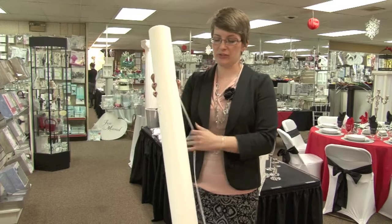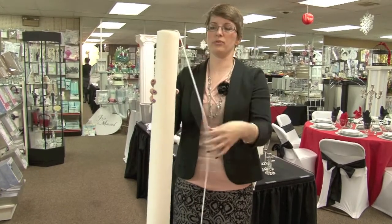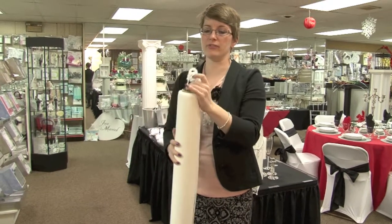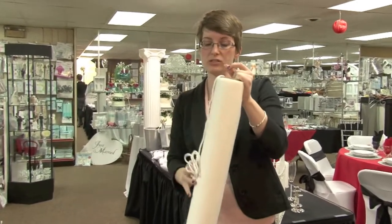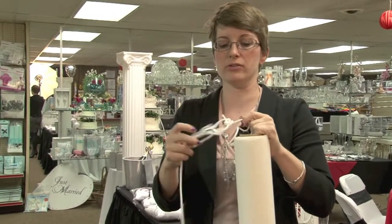You have the string but you also need a bit more slack. If you start to pull the string through, you'll find a knot. Carefully go through the knot and undo it. This knot gives you the slack so that you don't bunch anything up as you're walking the aisle runner down the aisle.